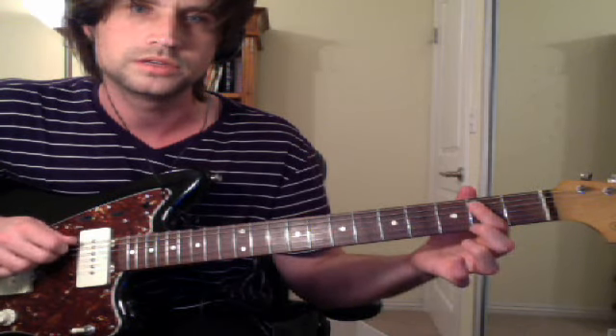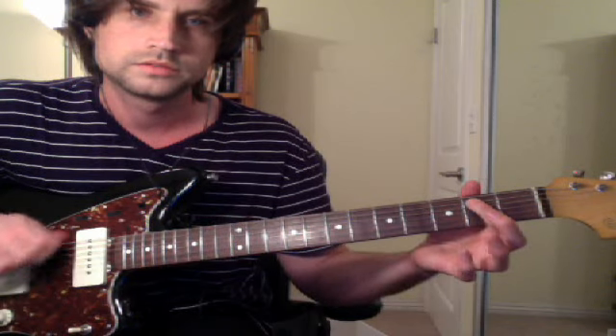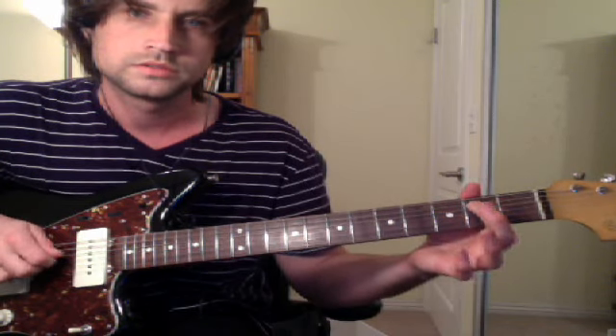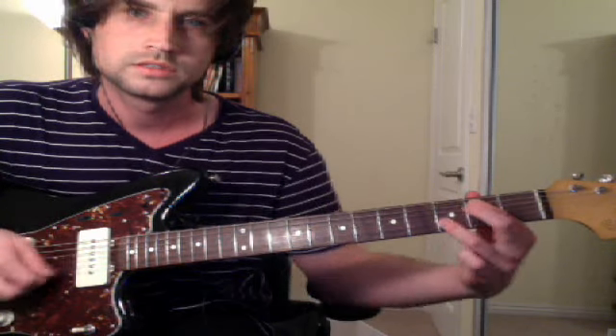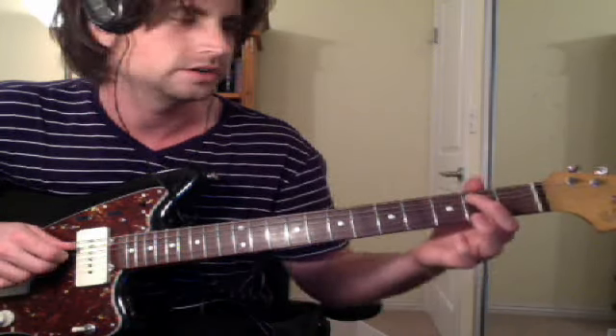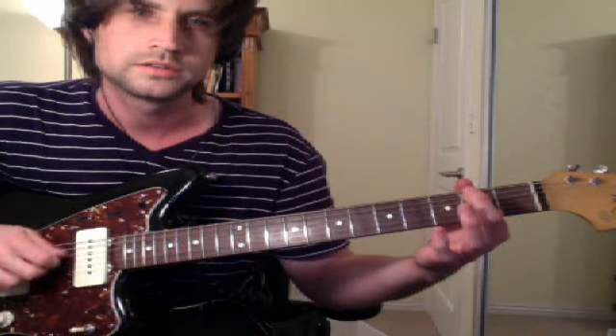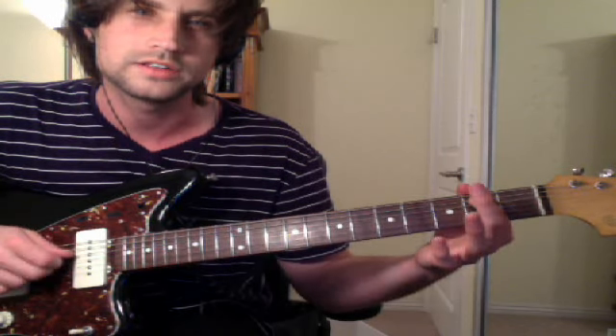You do the same pattern, but on E and B. This is the bottom of E minor. You keep that finger where it is, and the next chord is like... probably a B minor or a G. I don't know what I would play over that. It's second fret, and this is open.